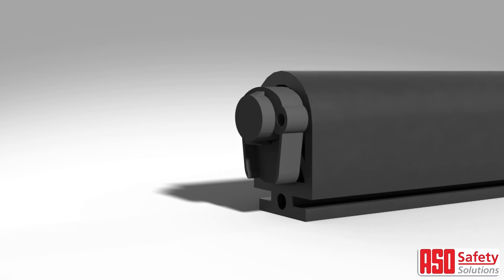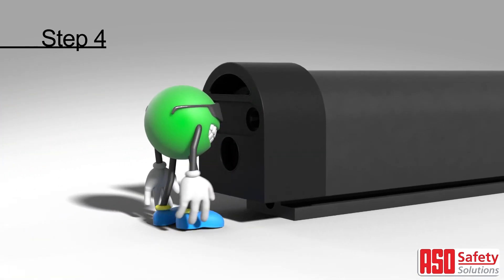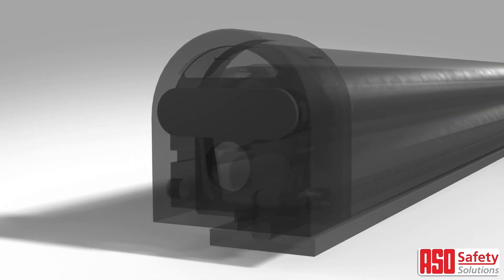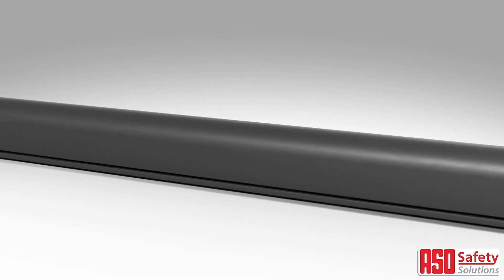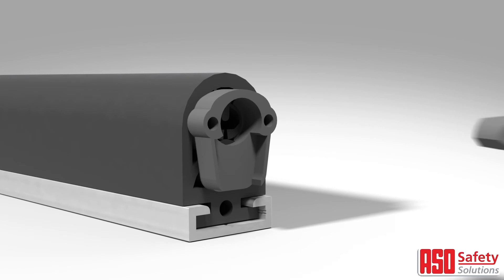Finally, place your finished end cap onto the edge, encasing the lock cap and plug. Then insert the fixation clip to fasten it into place. Be sure to push the clip in until it clicks into position. Repeat these steps for the other end of the safety edge.